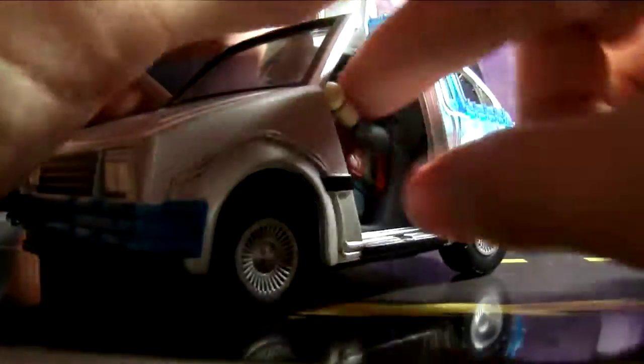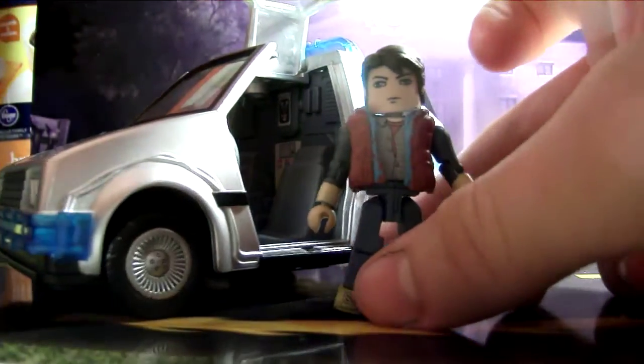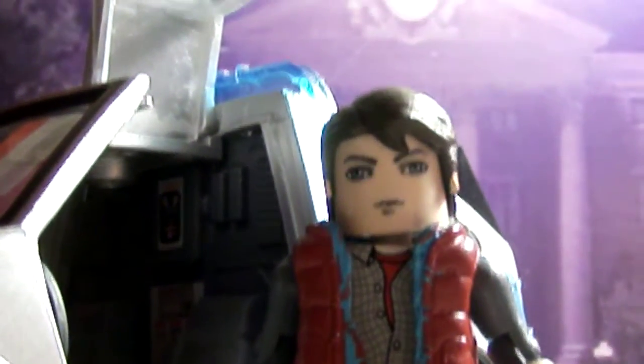This is a really cool little set. If you can still find it, I'd say you should probably get it, but if you can't, then you're out of luck — and out of time. So this has been a review of the Marty McFly Minimate DeLorean Time Machine. Thanks for watching, see you later.